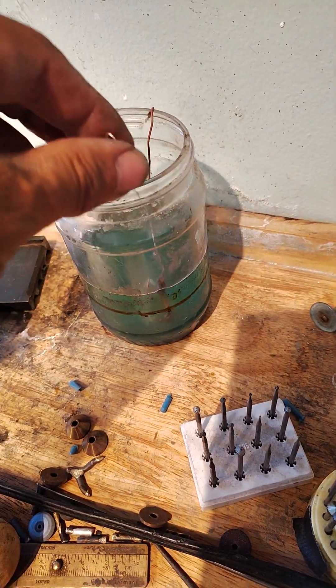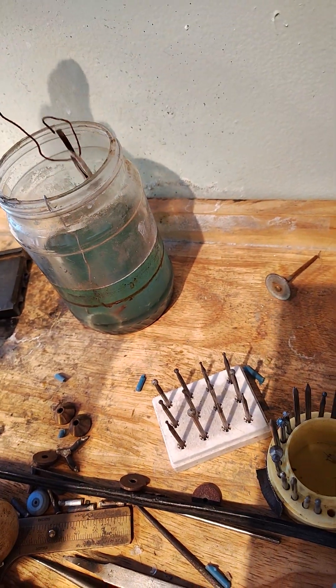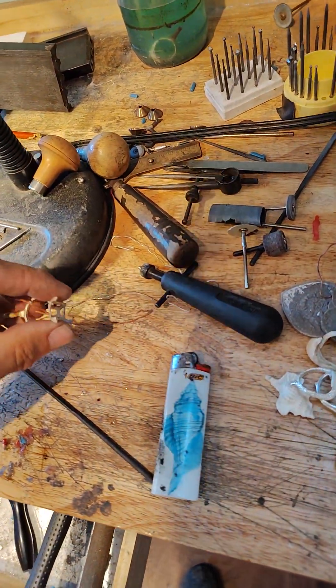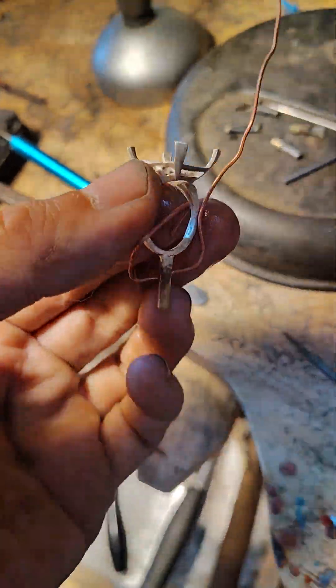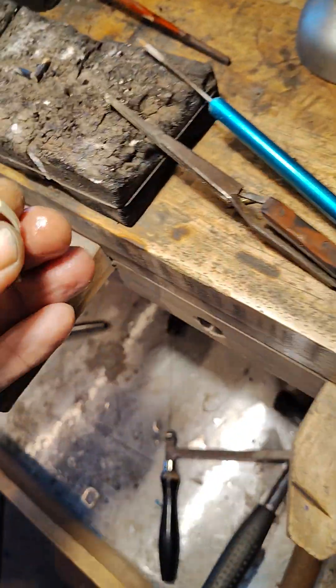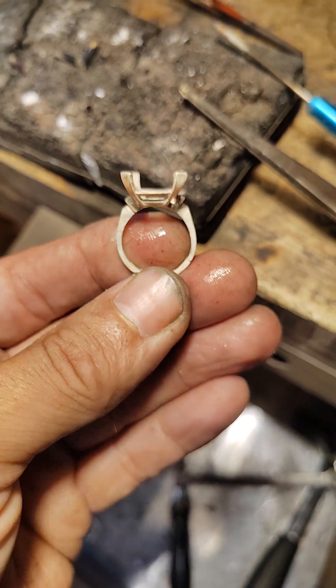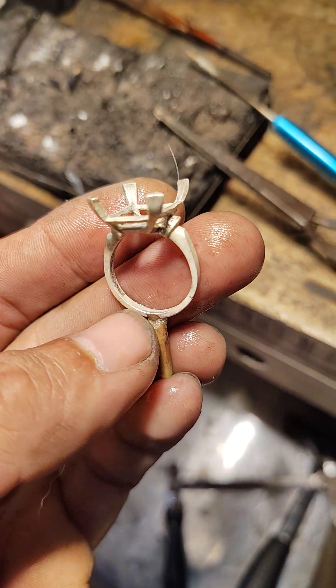After you do the torch work, you put it in here to get the oxides off. Big old stone setting — looks cool. See, I just sized it up — you can see right there that seam.